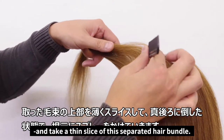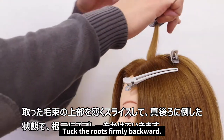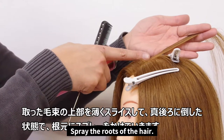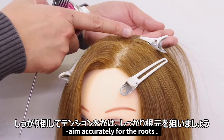After that, take a thin slice of this separated hair bundle. Tuck the roots firmly backward. Then spray the roots of the hair. When spraying, make sure to keep the roots down. Make sure to aim accurately while pulling back.